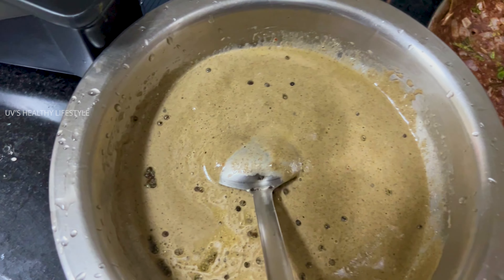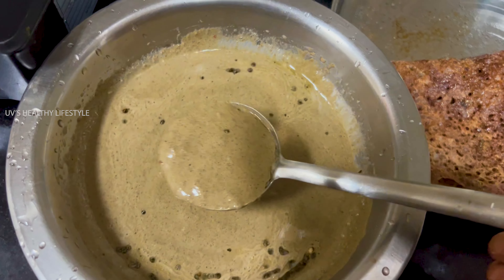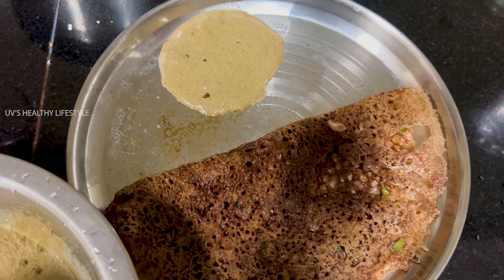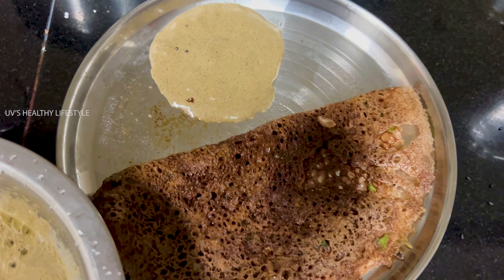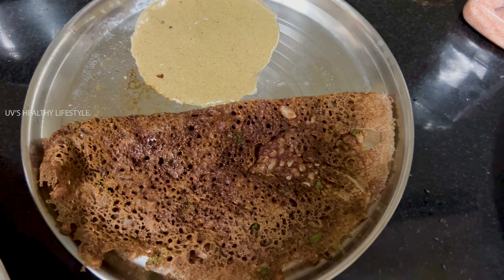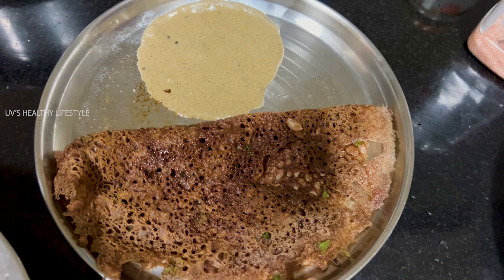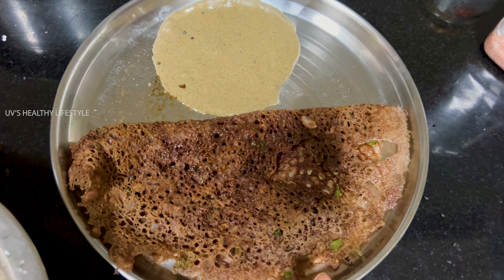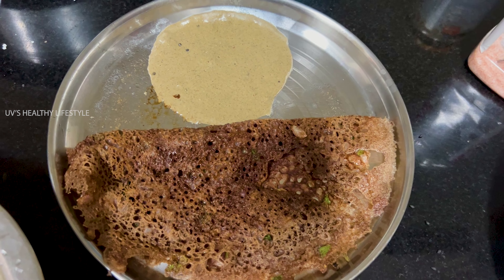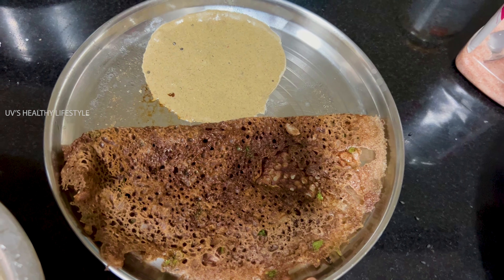We are ready to eat the dough and chutney. That's a good chutney. For this night dinner, you can eat the chutney with the ragi toast. You can try it — it's really good.